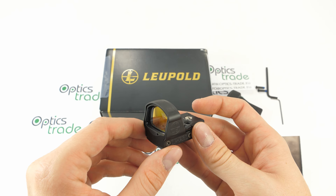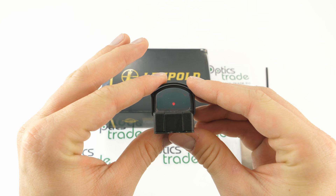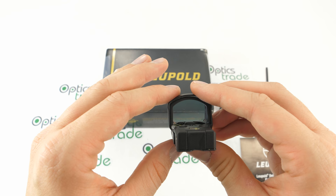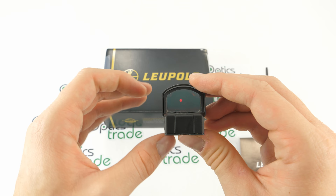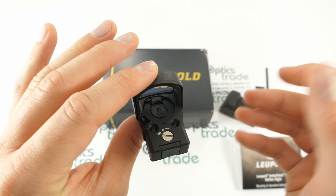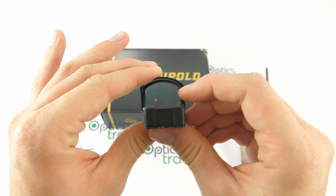Moving on to optical characteristics and illumination: we have 1x magnification so you can look through with both eyes open. You can see the dot and the definition of the dot, which is very nice. There are 8 illumination intensity levels to choose from. This is the power button — you press it to turn it on and then cycle through individual levels by repeatedly pressing the button.